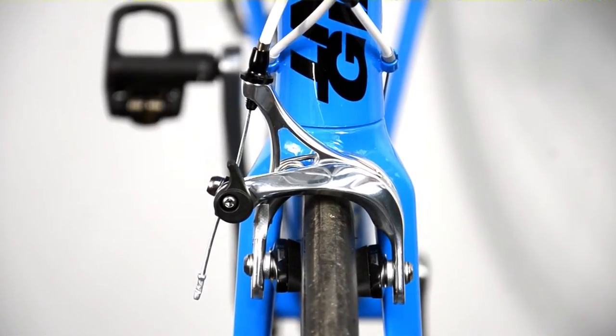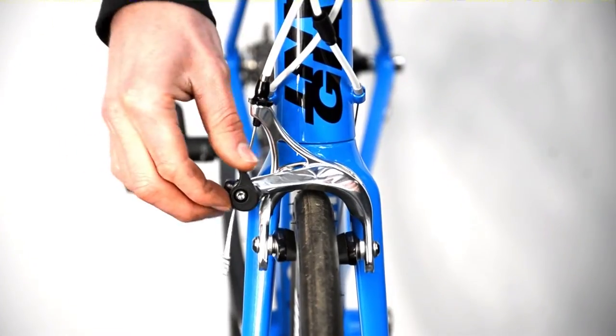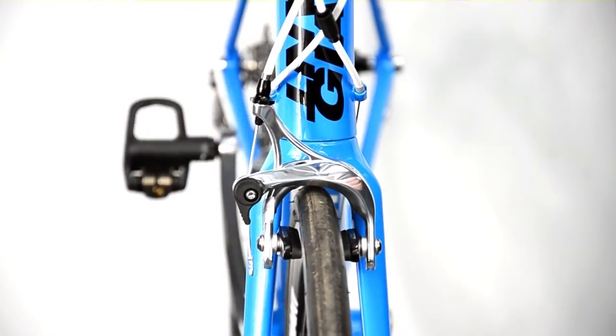This allows the tyre to pass the brake blocks without the need to deflate them. Of course you must always remember to close them before you ride away again, otherwise you will have no brakes.